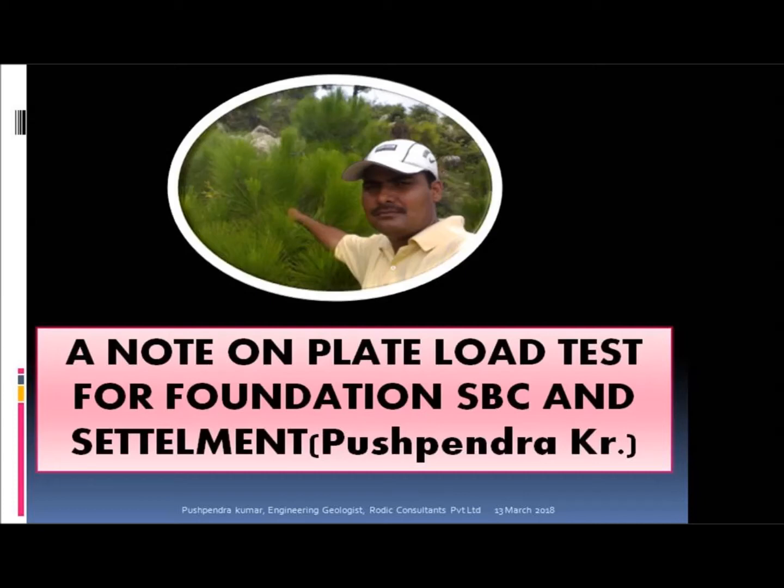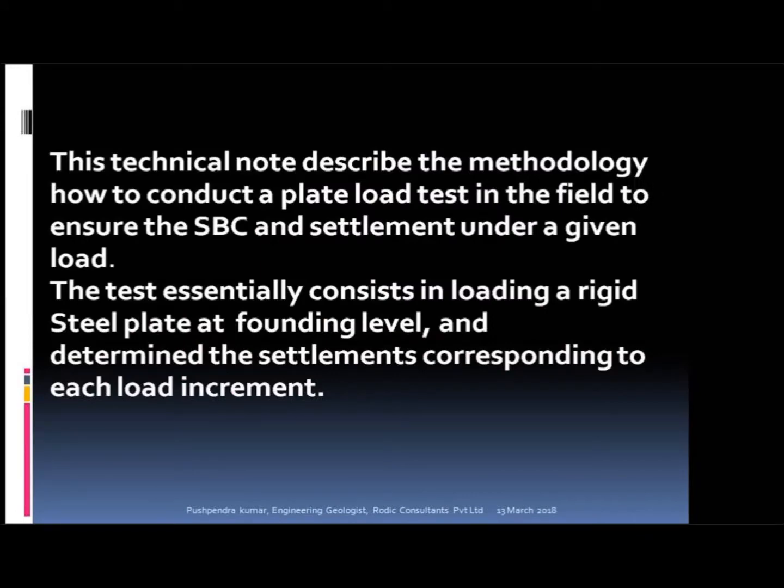A note on plate load test as per IS 1888 to check SBC, by Pushpendra Kimmer, Roddick Consultants Private Limited. This technical note describes the methodology.